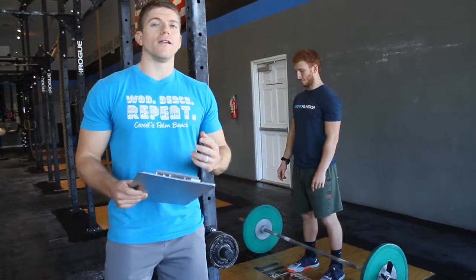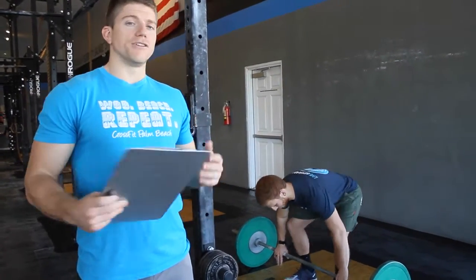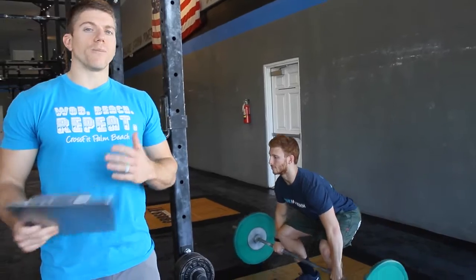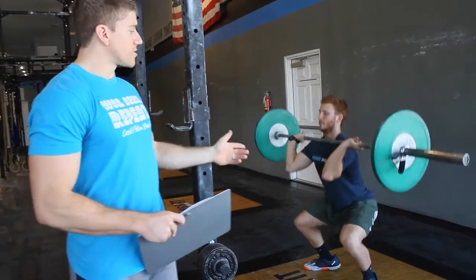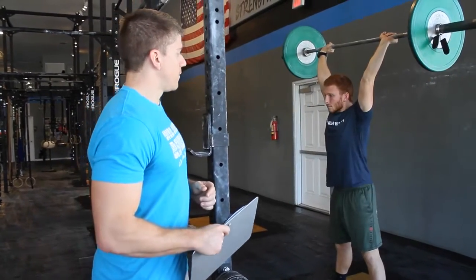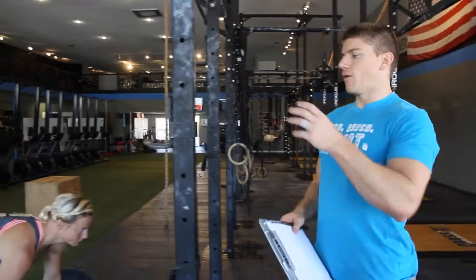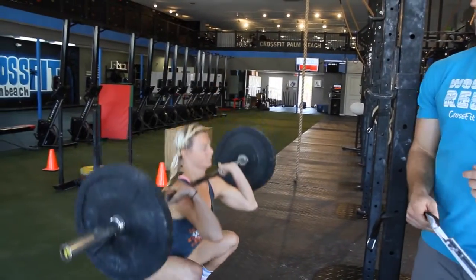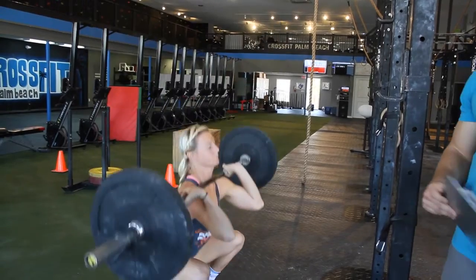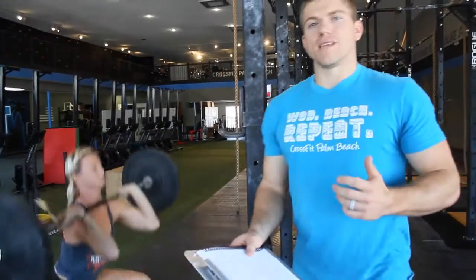You can do as many reps as you want in a given set. It's your job to break up that three minutes with your partner however you like. The bar is going to start from the ground — we want to see a full squat and then a full lockout overhead. When Brendan wants a break, Whitney can go as his partner and start with her bar. She'll also be able to put whatever weight she wants on the bar and do as many reps as she wants before switching back to Brendan.